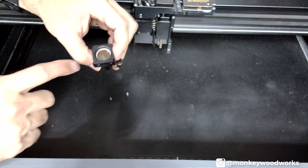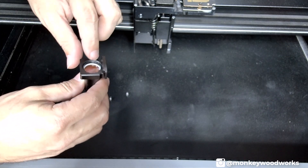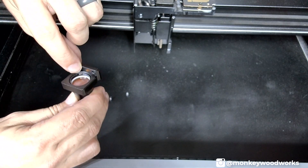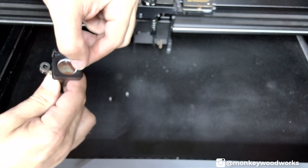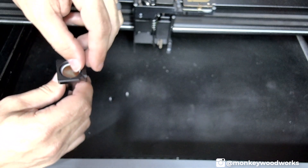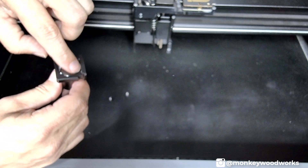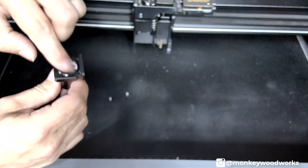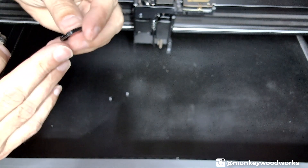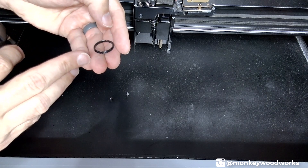Now that we have this out, we need to clean it. That right there is your laser lens. To get it out we need to remove a retaining ring. I use my fingernail — there's a little groove on this side and on that side. Put your thumbnail in there and unscrew it just like you would a regular screw or bolt. Once you get it loose, spin the outside ring until it comes free. That's what the ring looks like — there are grooves in there that you put your thumb inside.